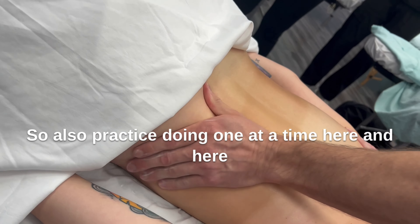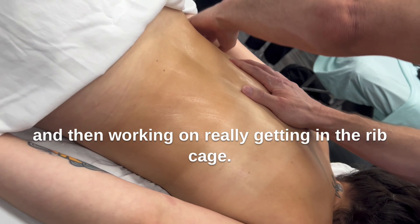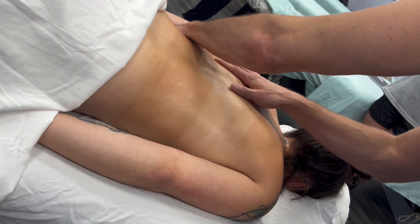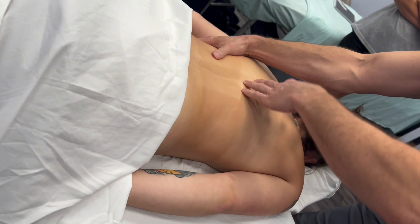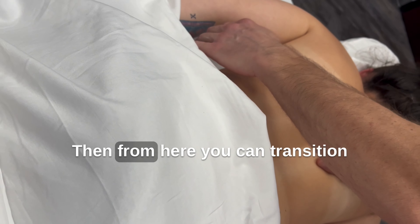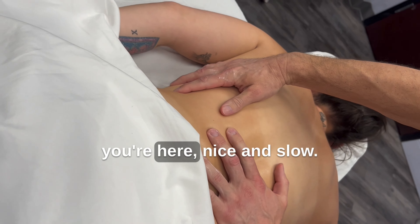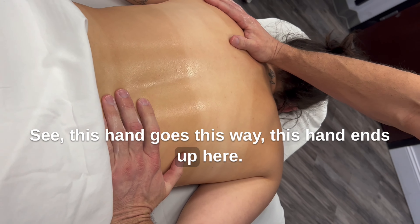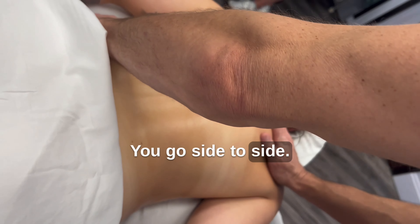And then working on really getting in the ribcage. And then from here you can transition — you're here, nice and slow. See, this hand goes this way, this hand ends up here, and you go side to side.